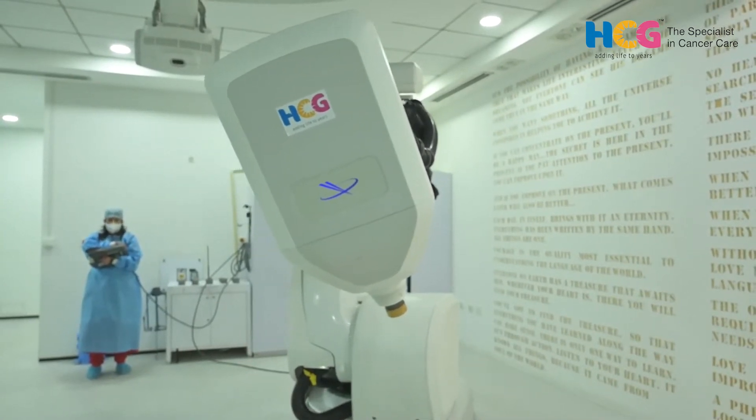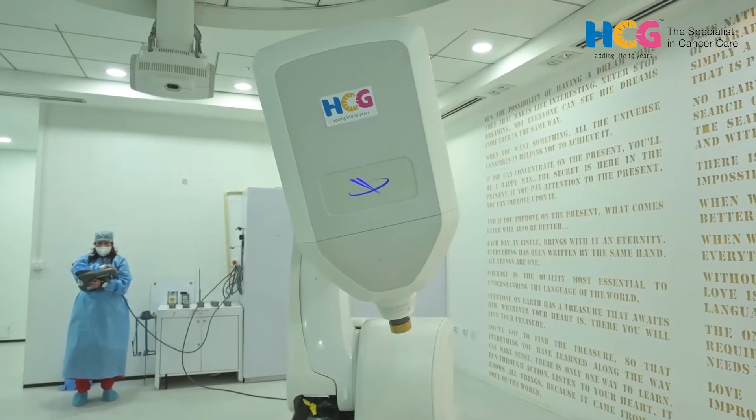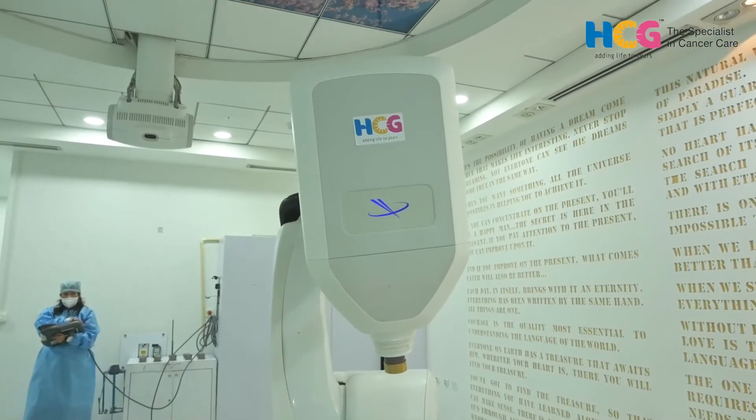This also produces the abscopal effect — the antibodies act on tumors across the entire body. CyberKnife started with brain tumors and can treat benign tumors in the brain and other parts. It can also treat functional disorders like trigeminal neuralgia, Parkinson's disease, and other motor diseases. In oncology, it is used as a radical treatment for early-stage lung, liver, and pancreatic cancers.